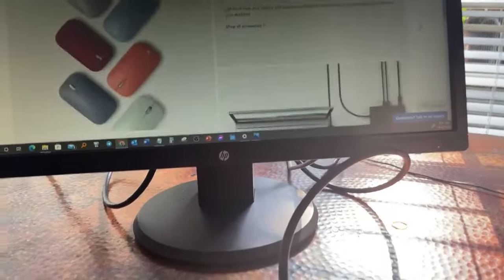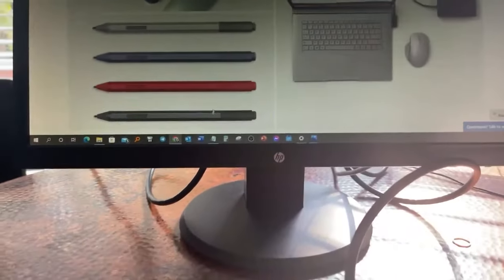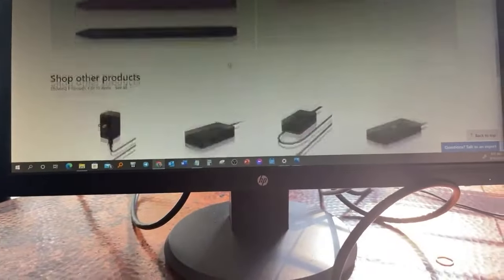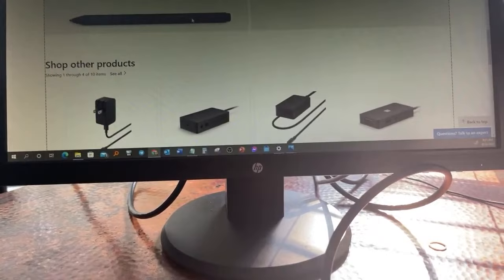I forgot — this laptop is also a touch screen. You can order any color that you want. You see these pens here? They're rechargeable, they're pretty nice if you want to order those.